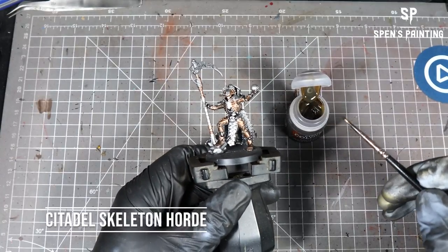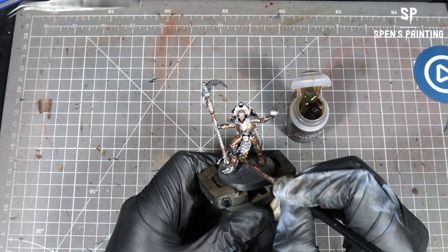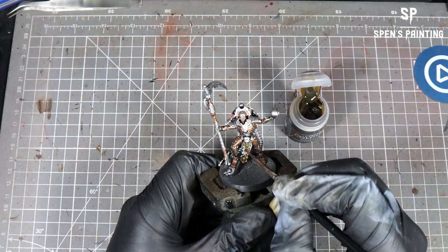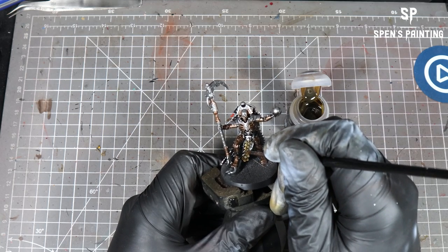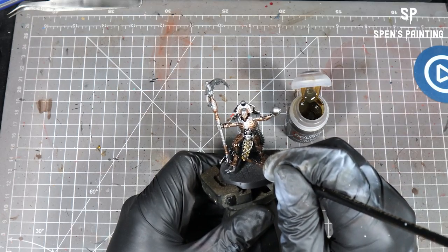For any gold areas, we're going to use Skeleton Horde — not Snakebite Leather, Skeleton Horde. We're going to paint this over any of the gold areas, just slap it on. If you go a little bit heavy, you can just pull it off with your brush and apply it to a different area of the model.